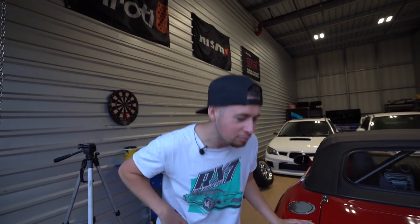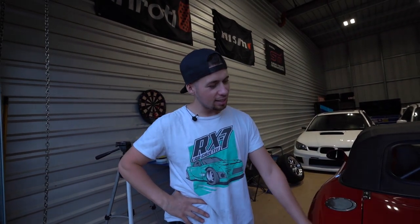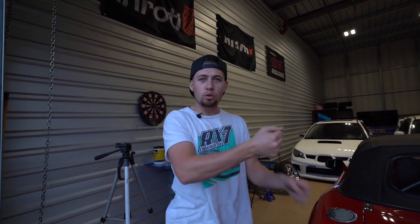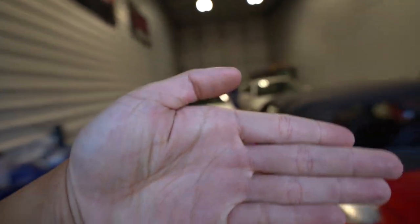We put the car back on the ground and I thought it was going to be sitting low, but what basically happened is we accidentally built a Miata monster truck. I don't know where the extra height came from — there's like two fists of wheel gap in there.